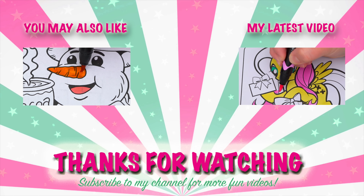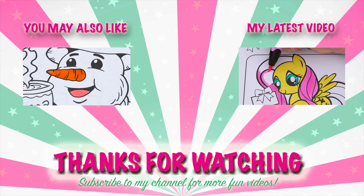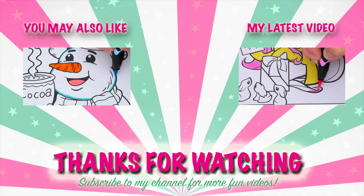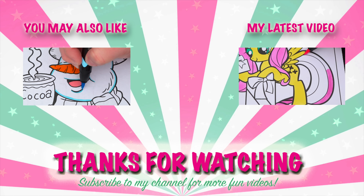Coloring is so much fun! Like this video if you like to color too. If you enjoyed this video, be sure to check out my last Christmas coloring page video. And don't forget to subscribe and hit that bell button because I post fun videos every single day. Love you guys. Bye!